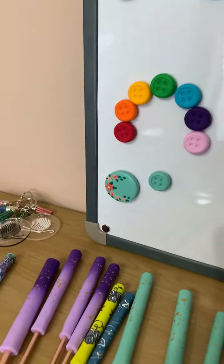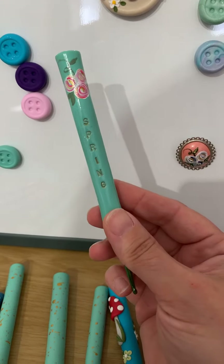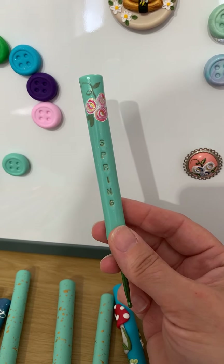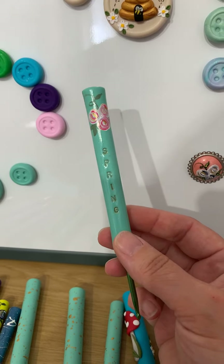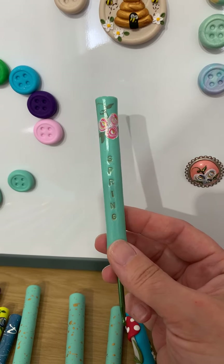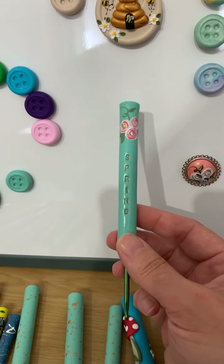Back to new things: spring hooks haven't been around very long but summer hooks should be here next week, and then later in the year it'll be joined by autumn and winter. I thought at the end of the year it would be a really nice set to put them all together. I'm still having a wrestle about which colours to choose for the next three, but it's definitely a work in progress.